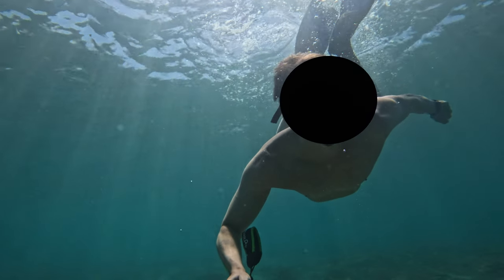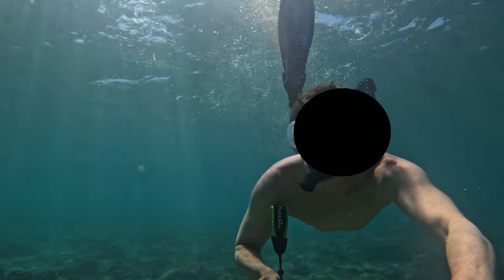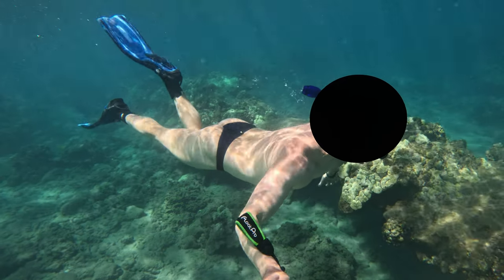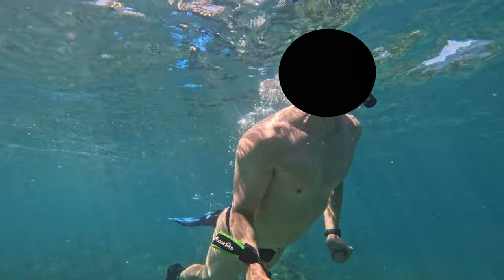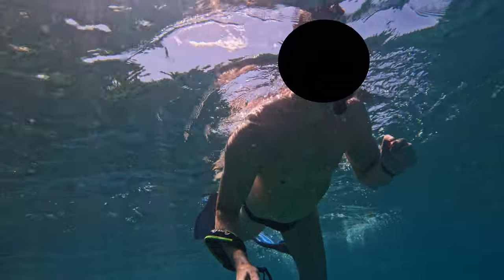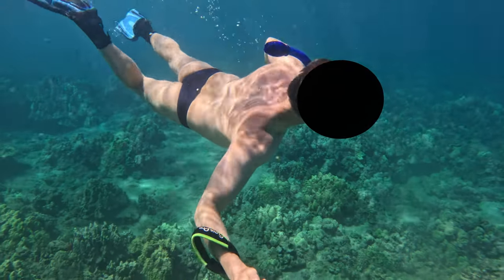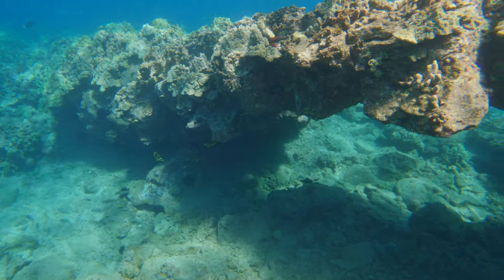I have my own snorkeling gear. I bring it with me each time on a trip. I've actually been through multiple sets after doing this many years. And if you're really going to get into it, wearing boots and getting fins that you can wear boots with is so much better than getting fins that slide on your feet. A lot of the places that you snorkel require you to step on rocks and are difficult to get in, and having the boots on is awesome.